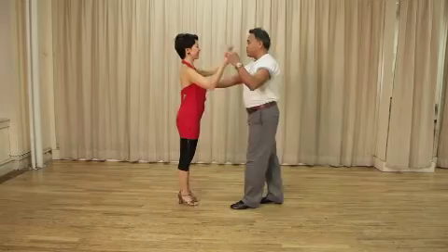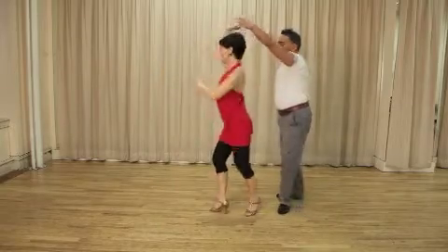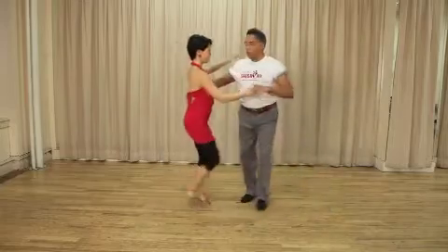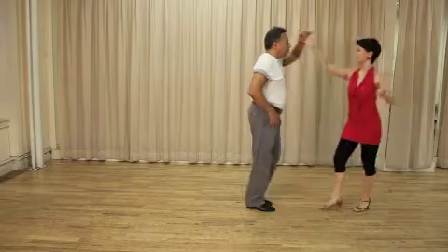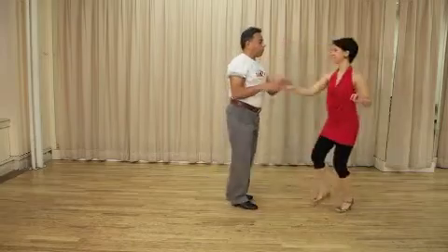So we're going to demonstrate it first. Here we go. You release your partner, turn, drop catch, and another single right turn. Watch again from a different point of view — cross by the knee. You start with a single right turn, drop catch, and there's your drop catch action again.